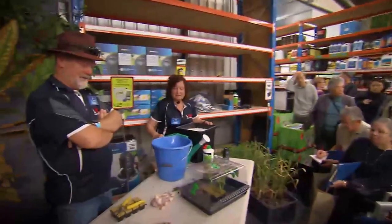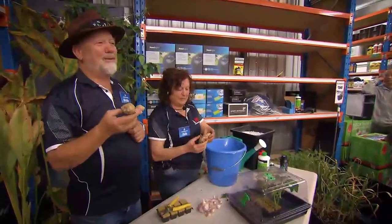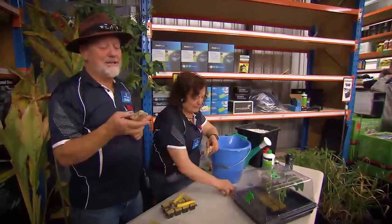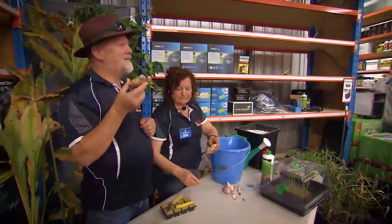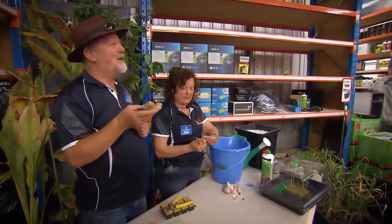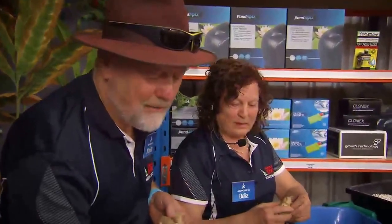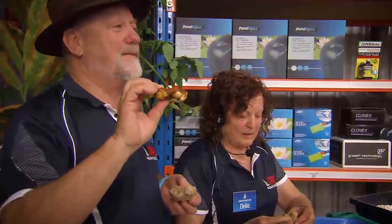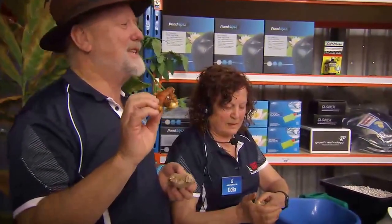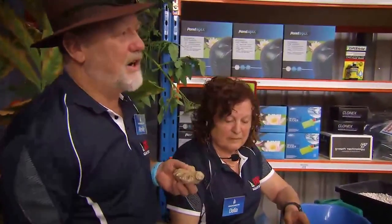Now, ginger is the archetypal herb of the Asian nations and these days it's being regarded as a real health tonic — there are a lot of good things that come out of the whole ginger family. This is another member called turmeric, and that one is the darling of the health people these days — everyone's looking for ways of getting more turmeric into them. These can be grown very successfully in hydroponic systems.